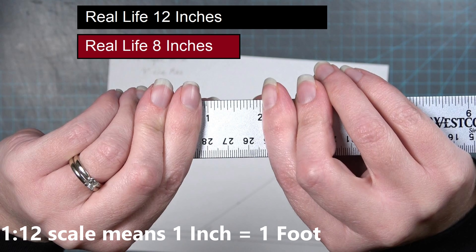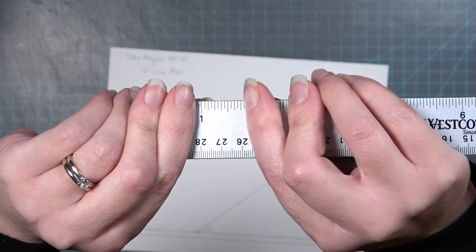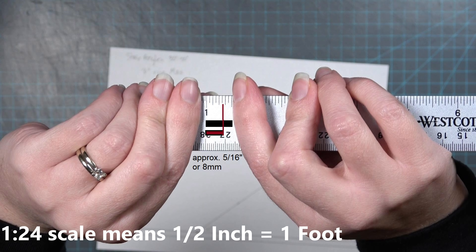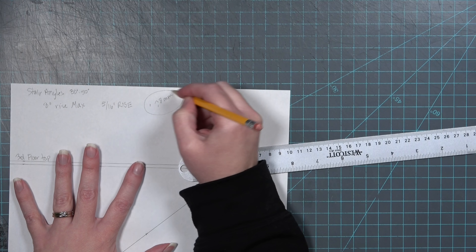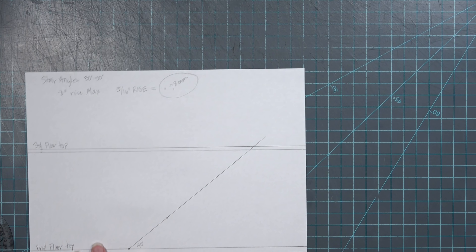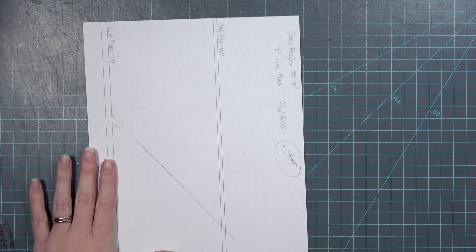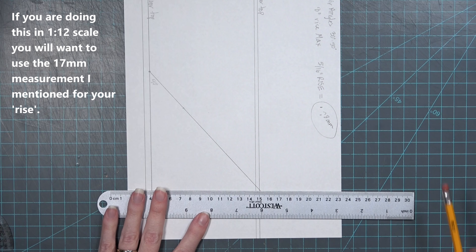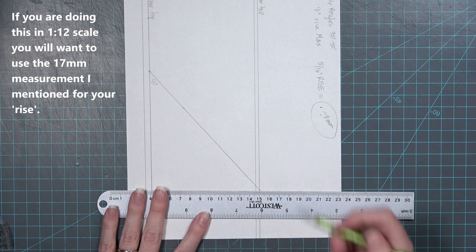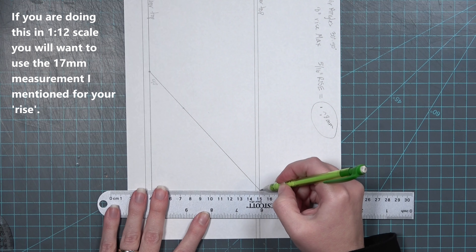8 inches is about 2/3 of a ruler, or 2/3 of 12 inches. To apply this to 1:12 scale I'm going to find 2/3 of 1 inch, which is approximately 11/16th of an inch or 17 millimeters. The Fairfield however is in 1:24 scale or half scale, so I'm going to translate the same idea to half inch, which leaves me with 5/16th inch of a rise, or 8 millimeters. When you get to this small of a scale it is much easier to use the metric system. What I'm going to do is start putting lines that are 8 millimeters apart starting from the top line of my third floor.